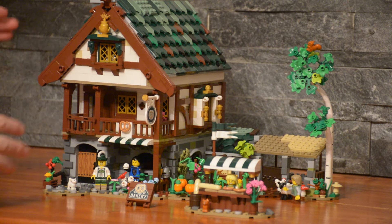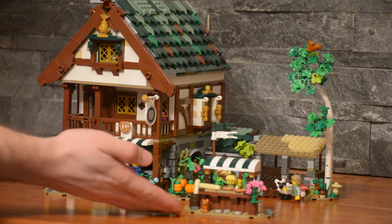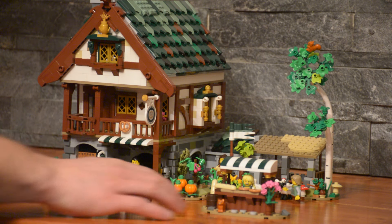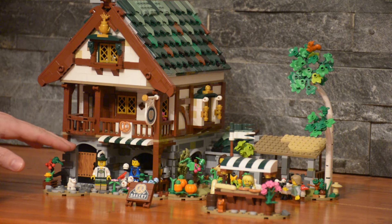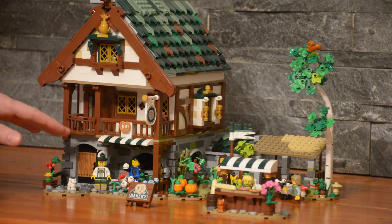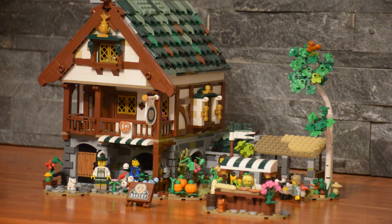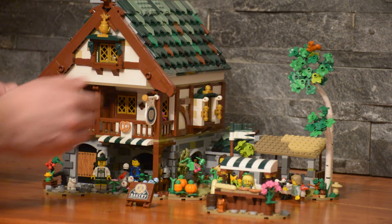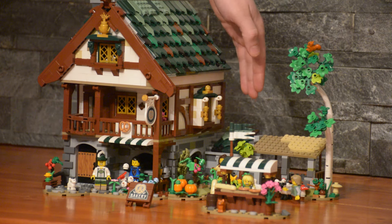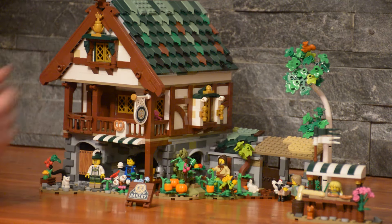Let's take a look at the build. The set features a main building with the bottom floor, very reminiscent of the Medieval Blacksmith — stone, brick. This is where the actual bakery is, and of course the owners live upstairs. The architecture is very similar Tudor style, white with the brown wood pieces. And on the side, we have a little storage shed complete with a little livestock area for their sheep.